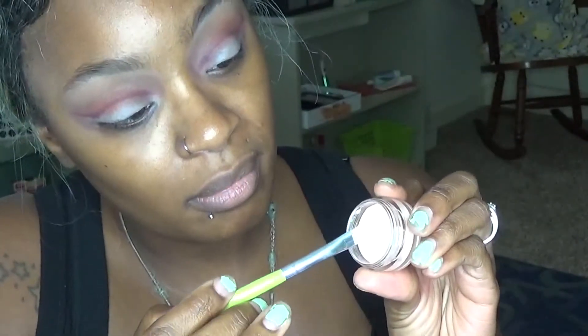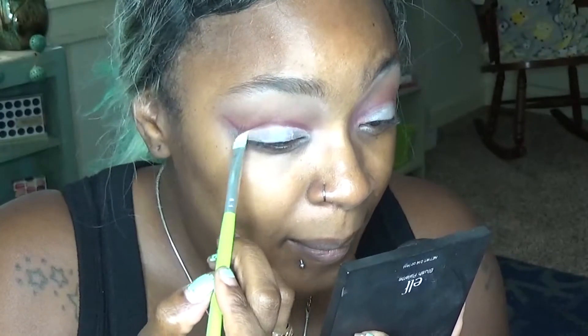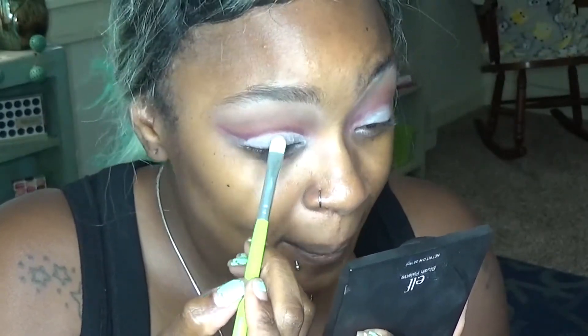Going right above, I've switched up to a more tapered blending brush. Now we're going back in with the Bella Pierre makeup base and I'm going to really carve out that eyelid.